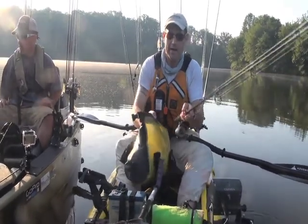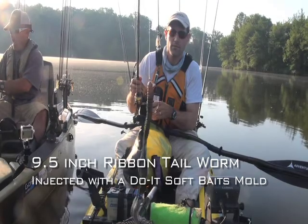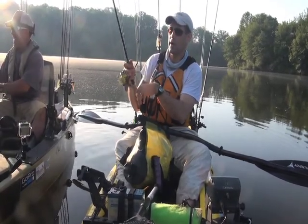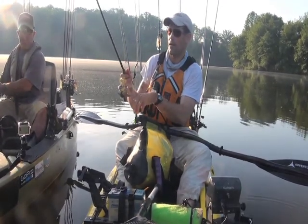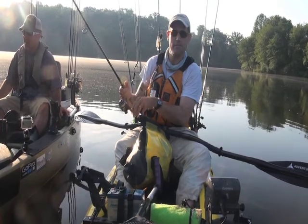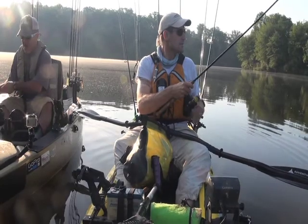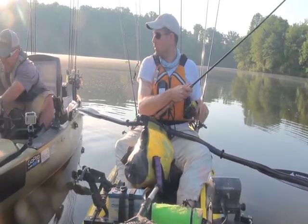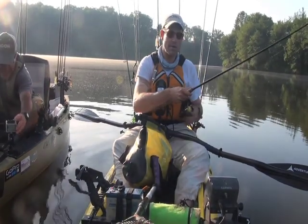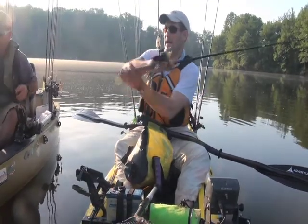I've got a new lure I'm playing around with today that I made for the new do-it soft baits mold — this is a nine and a half inch ribbon tail worm that I'm working two ways today. This morning I'm working it as a topwater — made with floating soft plastic, bringing it along the surface with rod tip high like a snake, staying right on top. But we're hoping to go down to the first major point back toward the main lake, where we think the bigger post-spawn females are, and rig it on a three-eighth ounce dragon head to fish it a little bit deeper.